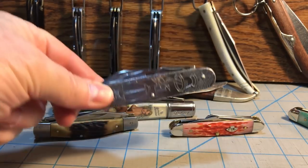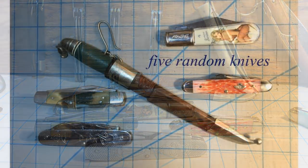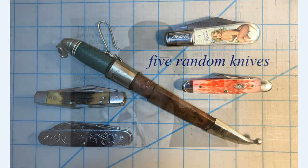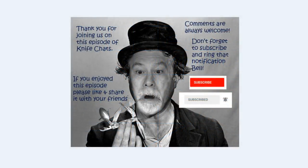This one — the Pharmacy Scout knife — I know is staying in my collection. Love to hear your thoughts and hope to hear from you soon. Thanks for watching. Thank you so much for joining us. I hope you enjoyed this episode of Knife Chats. If you did, please like and share it with your friends. Comments are always welcome. Don't forget to subscribe and ring that notification bell so you'll know when the next episode of Knife Chats is up online. Thanks again — hope to see you soon.